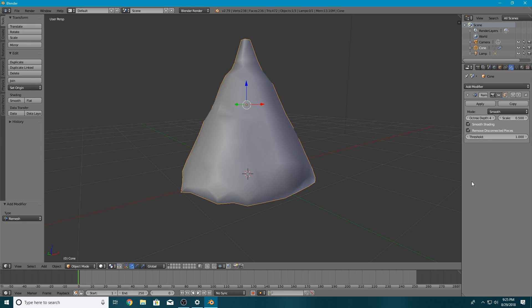The final option is Remove Disconnected Pieces. This is very useful if you have a more complex mesh. Because we just have a cone there are no pieces getting broken off, so I won't be demoing it. Basically, it removes pieces that could get messed up by the modifier. For example, if you had a complex mesh like an animal with a tail and that tail got disconnected during remeshing, by checking Remove Disconnected Pieces and adjusting the threshold you can control how much of those pieces are deleted versus saved. I wish I could show you but I don't have a model that would work for this.